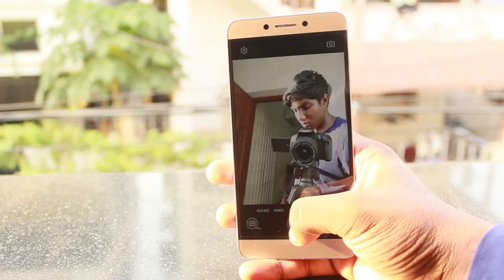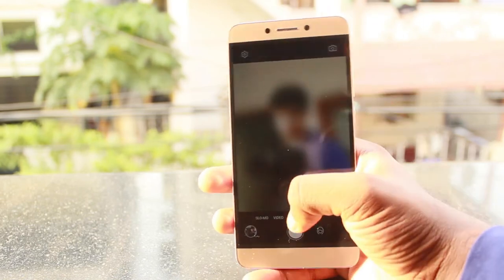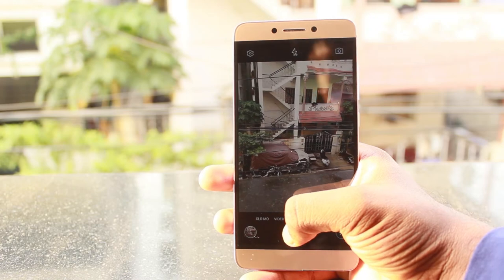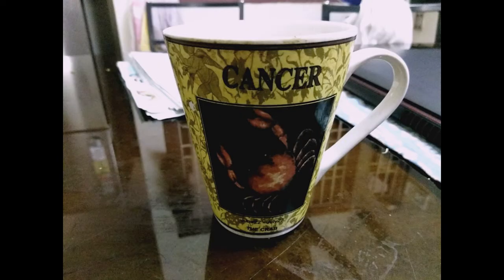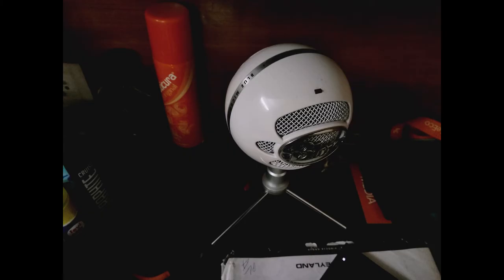Coming to the cameras, we have a 16MP rear camera with an aperture of f/2.0 coupled with phase detection autofocus, and an 8MP front-facing camera with a wide-angle lens. This camera takes good pictures under well-lit conditions and does a good job in retaining detail and colors. However, under low light, there is a lot of noise and you really need stable hands to get decent shots.